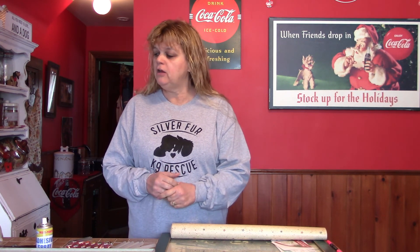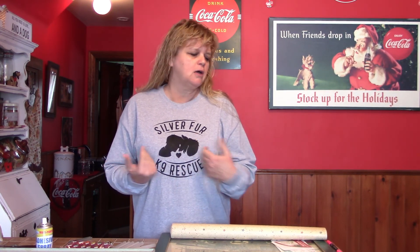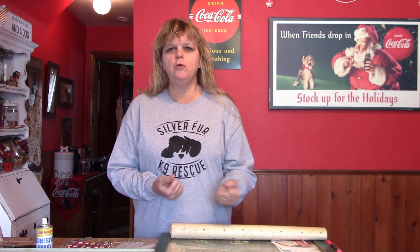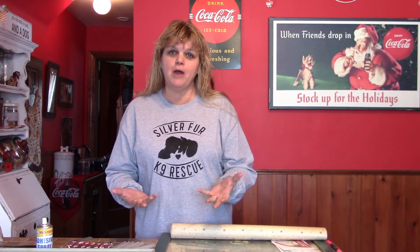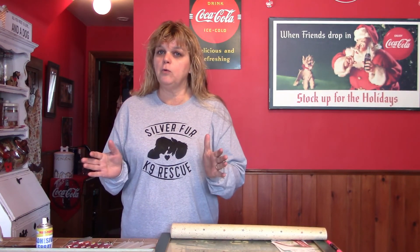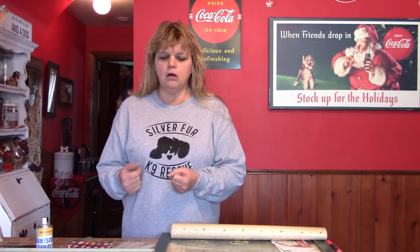Hi everyone, it's AJ and it is our Something to Do Saturday, which is our new program. It's kind of a little bit like Trash to Treasure if you've done that before, a little bit like At Home with AJ, and kind of like an Out and About sometimes.